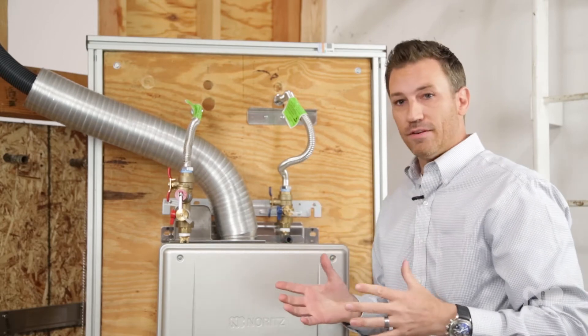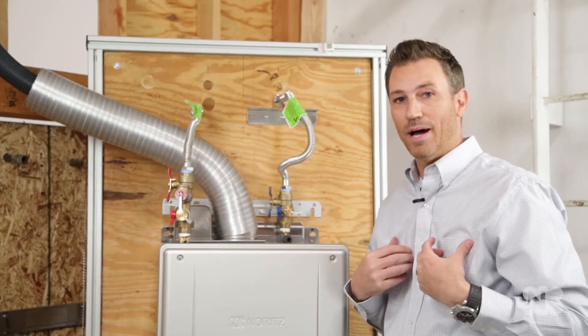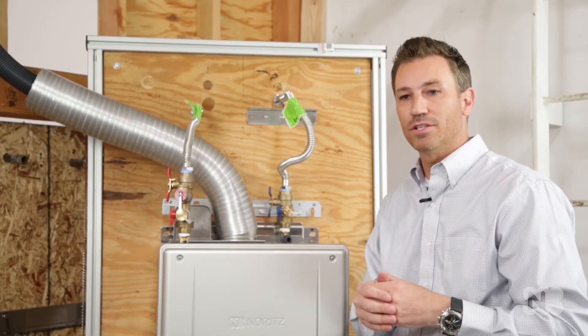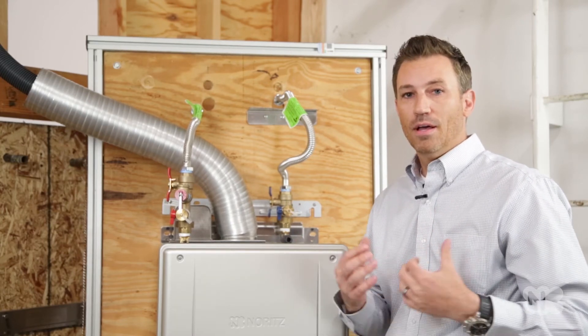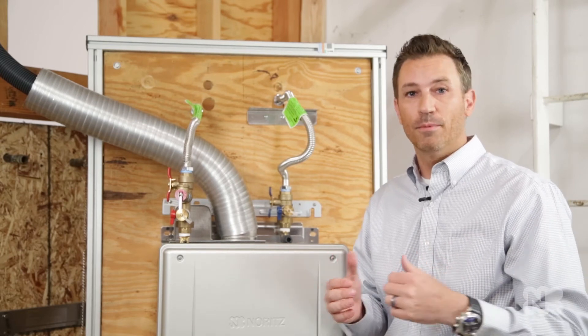Hopefully you guys have gotten the idea of why this EZTR product is so exciting. We're excited about it and hopefully you guys are too. If you have any future questions, make sure you leave them in the comments section. Also, if there's any new video content that you'd like us to come up with, make sure you let us know. Like and subscribe and we'll see you next time on Noritz Update.